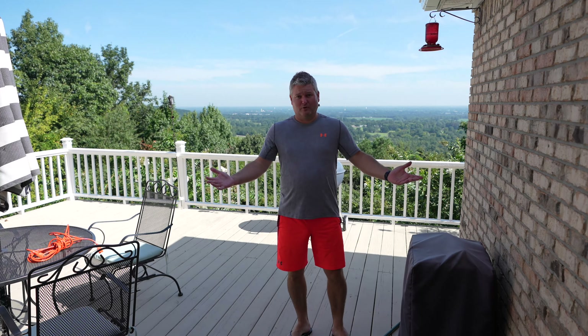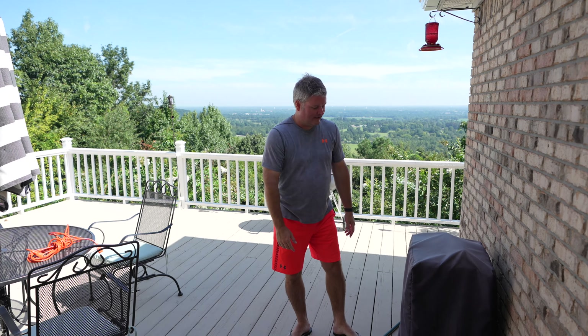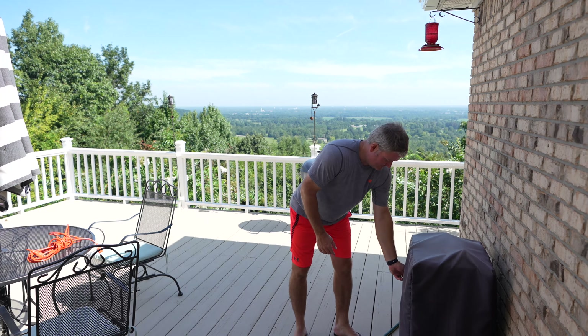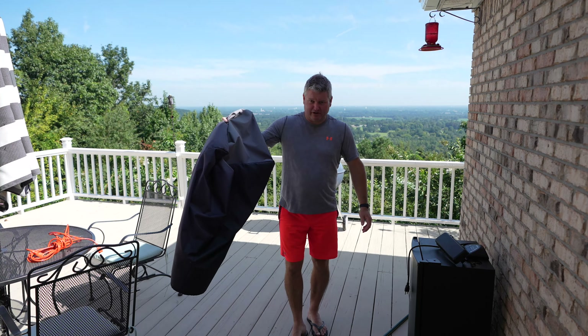As you can see, I store my electric smoker outside. I've got this really nice cover. The cover, the smoker, all the accessories — you can expand this video's description and click the links there to find where to order it online. I've got this little magnetic piece that better prevents the wind from blowing the smoker cover off.